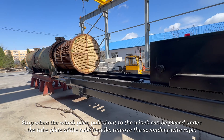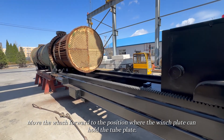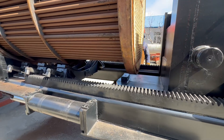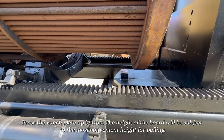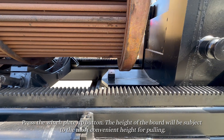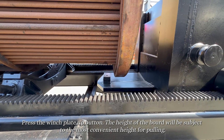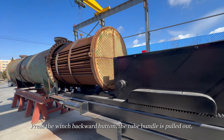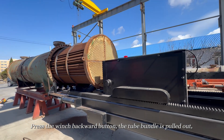Remove the secondary wire rope. Move the winch forward to the position where the winch plate can hold the tube plate. Press the winch plate up button — the height of the plate should be set to the most convenient height for pulling. Press the winch backward button; the tube bundle is pulled out.